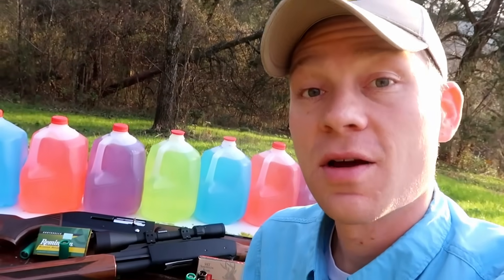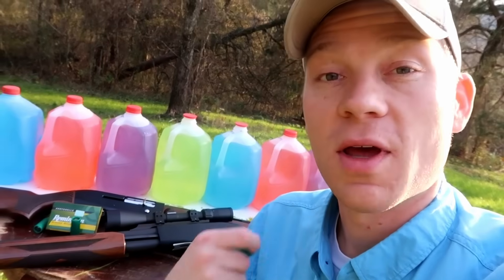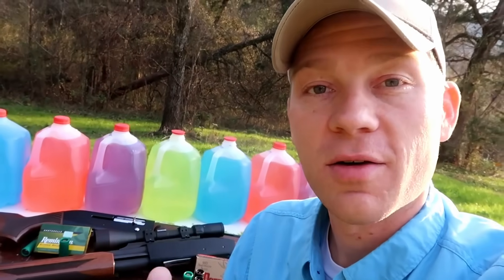Hey everybody, how you doing? In today's video, we're comparing slug guns. What's better — the smooth bore shotgun versus a rifled barrel shotgun when it comes to big game hunting: whitetail hunting, mule deer hunting, whatever other big game you want to hunt with a shotgun.